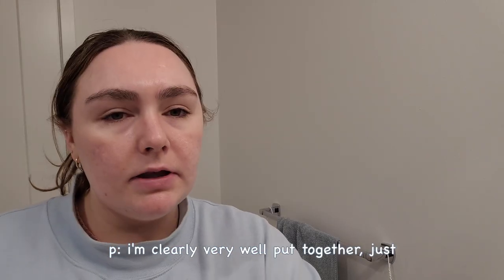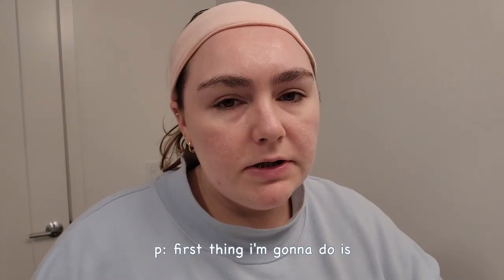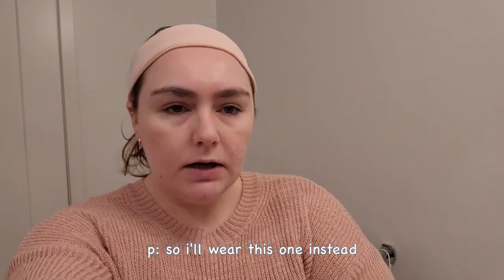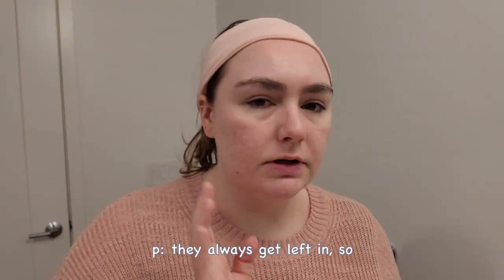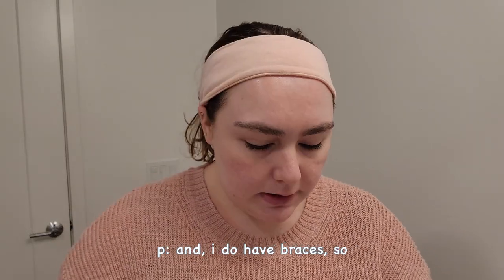I knocked some stuff down — I'm clearly very well put together. First thing, I'm not gonna wear this shirt because I'm gonna wash my face, so I'll wear this one instead. I'm also gonna take off my watch and take out my earrings, except I don't take out these two — they always get left in. But I need to brush my teeth first.